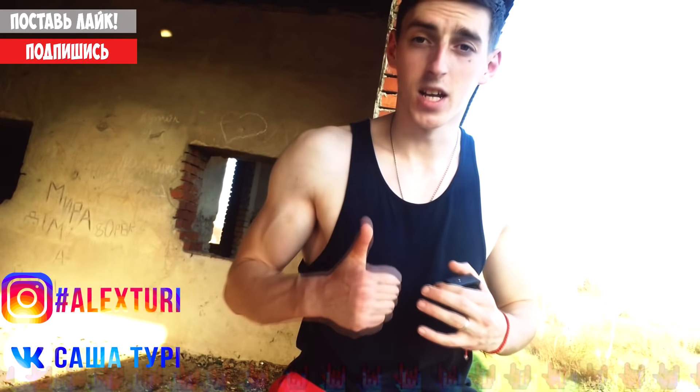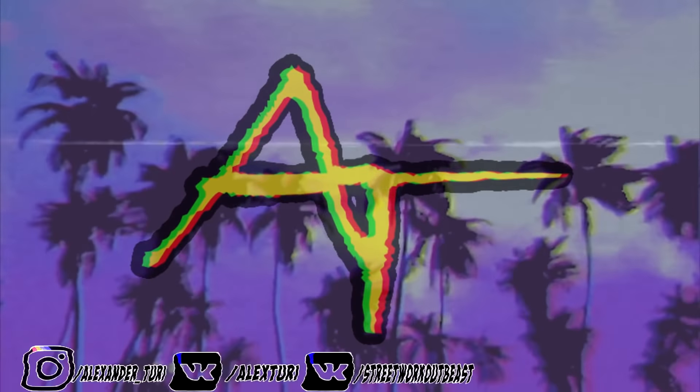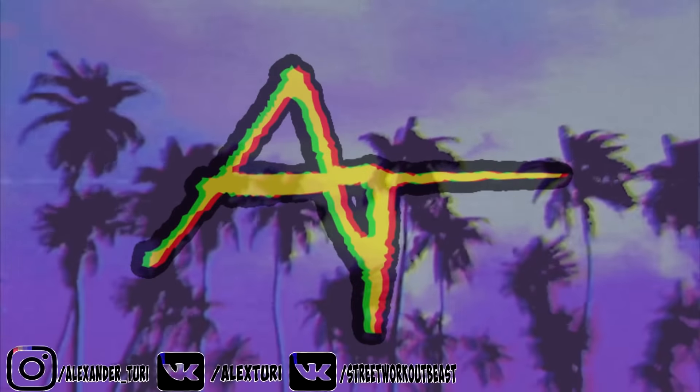If you liked the video, please like and subscribe to my channel. I'm Alex. Bye-bye.